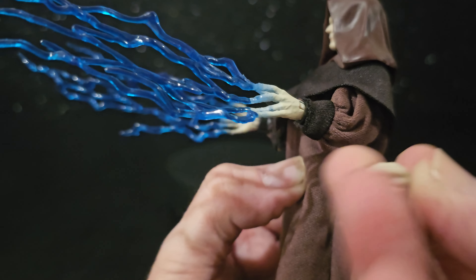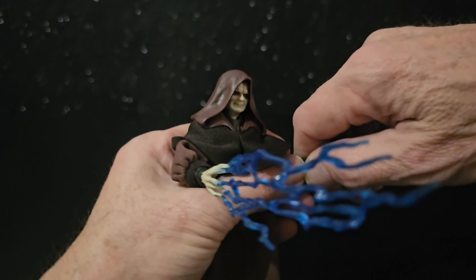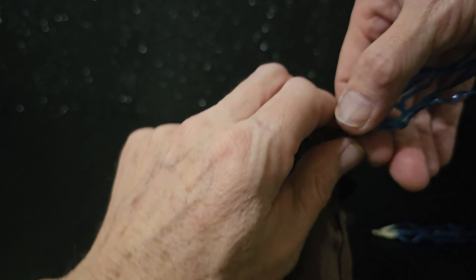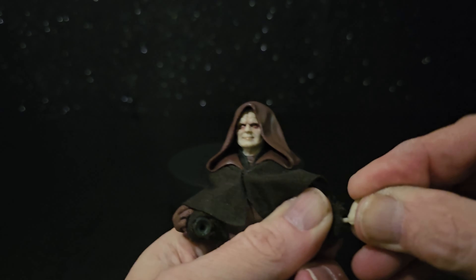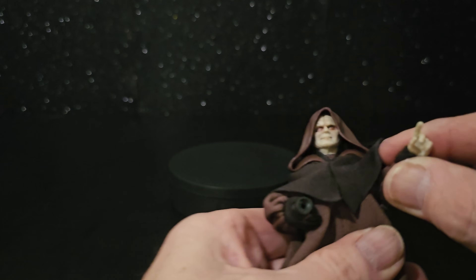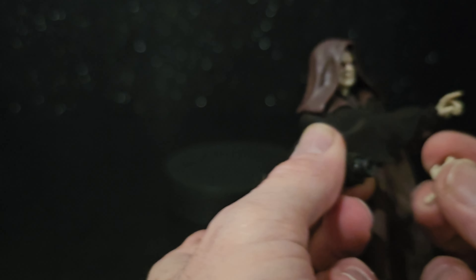Definitely a different colour — pretty close. How easy will they come back out? Still tight, but not too bad. Really lifelike face — it's awesome.